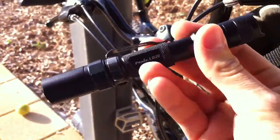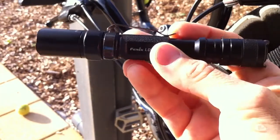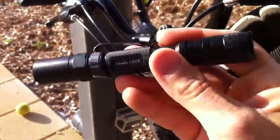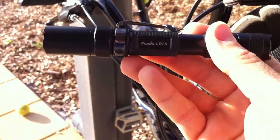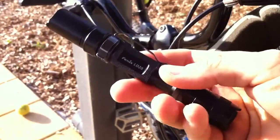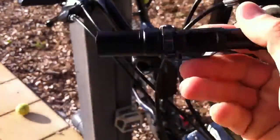It's super compact, really robust, quite water-resistant, and the output is fantastic. It's got so many different modes including a strobe and SOS mode, so it packs a lot of punch. It's really quite affordable - got this for around the $100 mark and it's just got a lot of different uses.